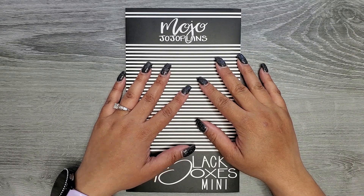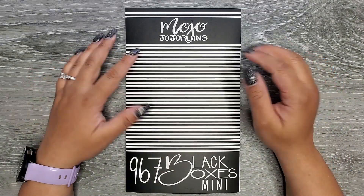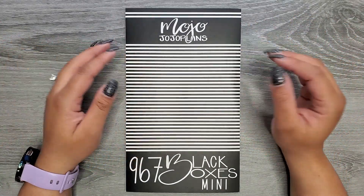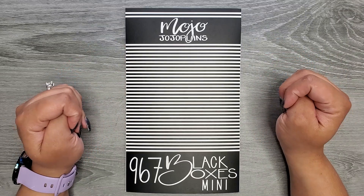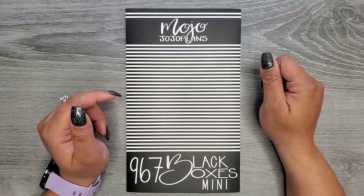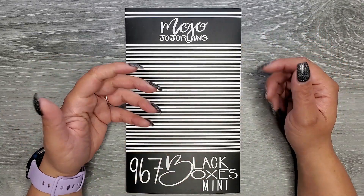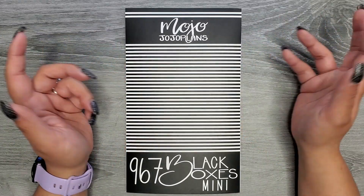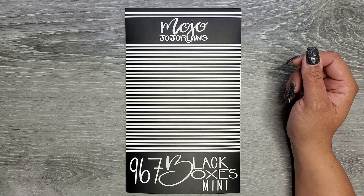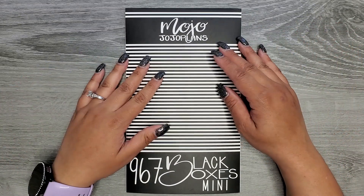Hi everyone, it's Jojo from Mojo Jojo Plans, and today I get to share my newest sticker book and the newest size boxes in my shop. Today I have black boxes in mini size. This has been requested to make some smaller box sizes for mini planners, but there are also lots of fun sizes in here that you can really use in any size planner, so I think this one will be so much fun to play around with.